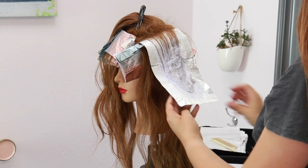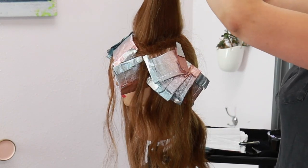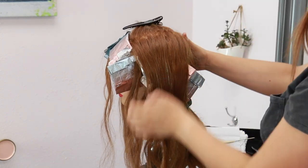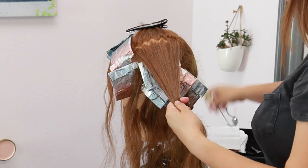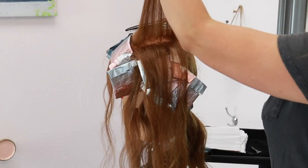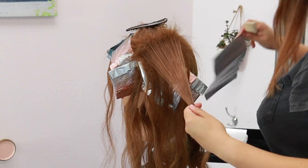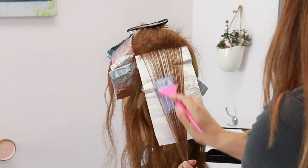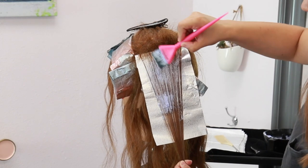Now if you wanted more brightness and more pop of blonde you can certainly add more foils. Each of my subsections are about a half inch wide and zigzag sliced and teased. The whole point of this technique is to make this as quick as possible but still allow maximum impact with those slices, and this is where you get that nice soft diffusion with the zigzag parting and that teased effect.